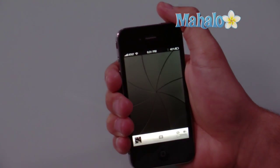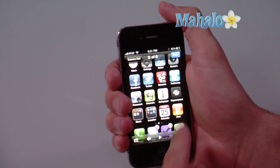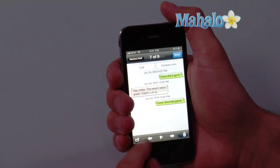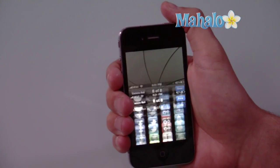So now if I go to my camera roll and I click on the pictures, there's a screenshot that I just took and the one previously to that. And those are located in your camera roll that you can now share. And that's how you take a screenshot. Thanks for watching these videos on the iPhone 4, and if you want more information, check out some of these videos here.